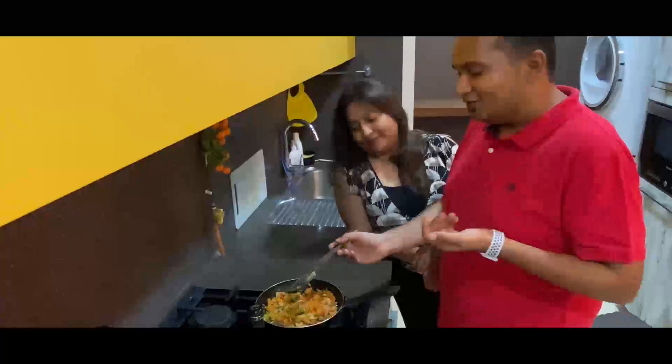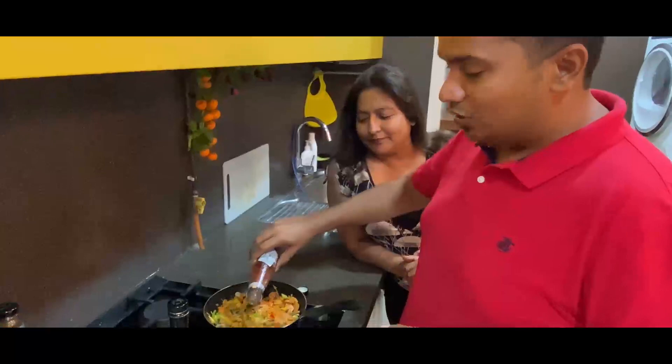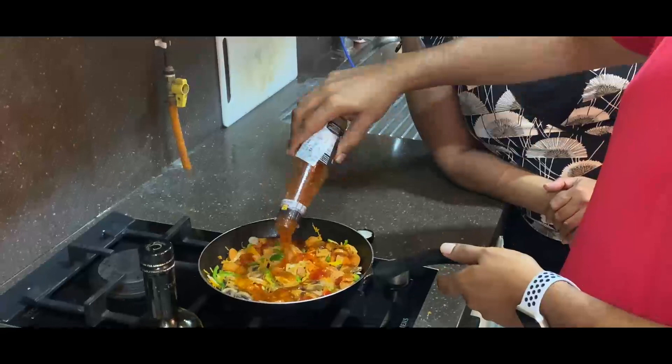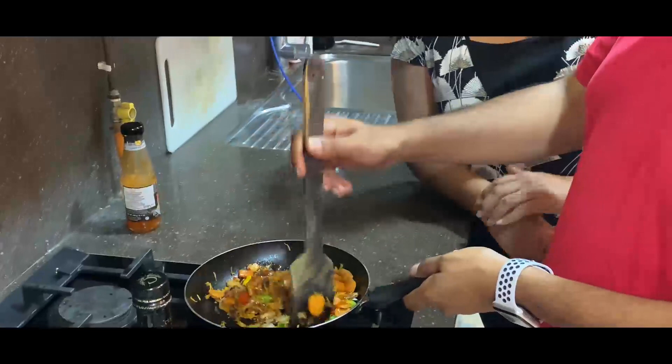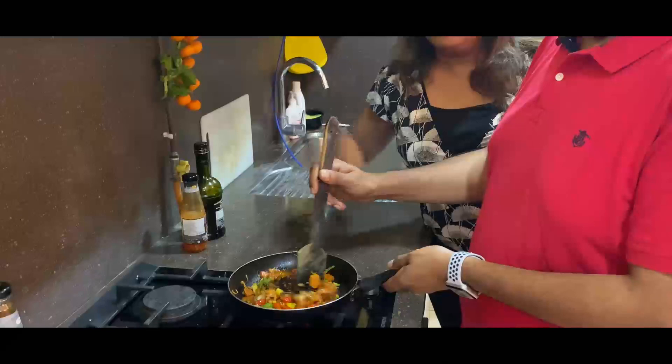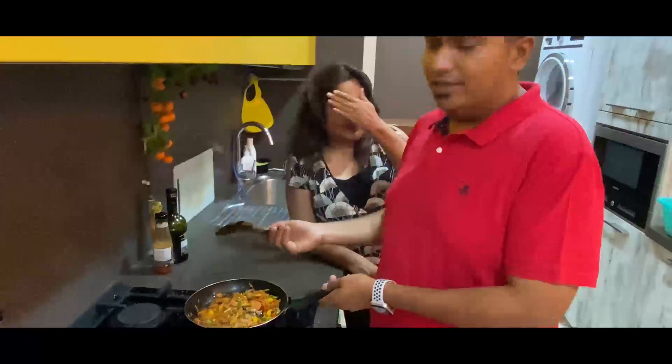Now we're going to add the sweet chili sauce. Be generous when putting the sauce because that's what everything is going to cook in. Stir so that the sweet chili sauce simmers into everything. If you want to keep it vegetarian, just avoid the chicken and salami and keep the vegetables — add the sauce and it works just the same.